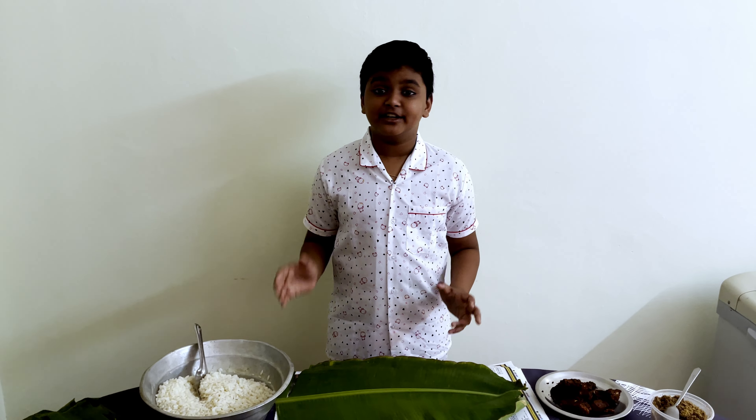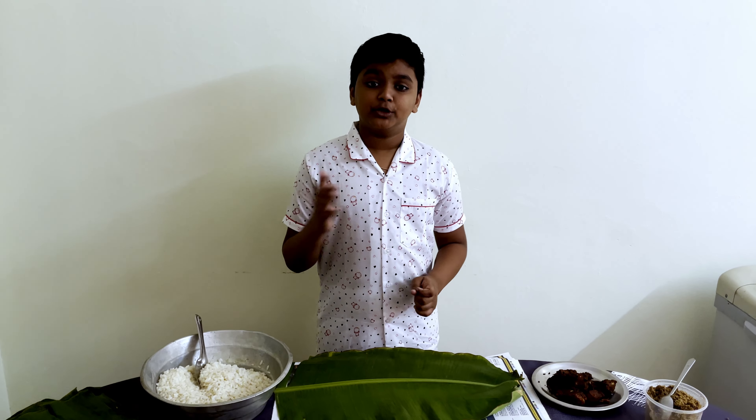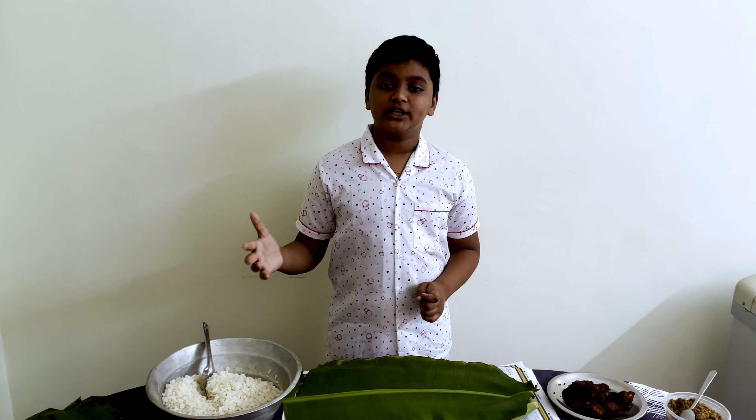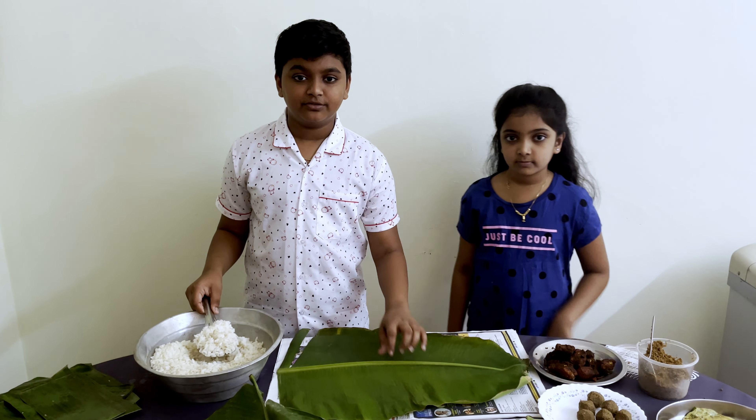The most important ingredient for the Kodichor is the banana leaf. You should either heat it up on the stove or put it under the sun. Now we will put the rice in the center of the banana leaf.